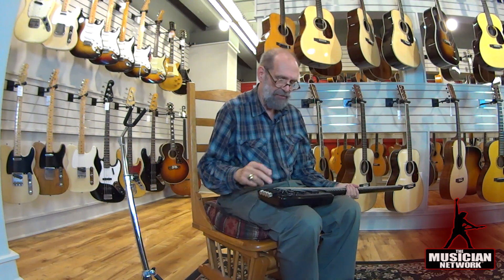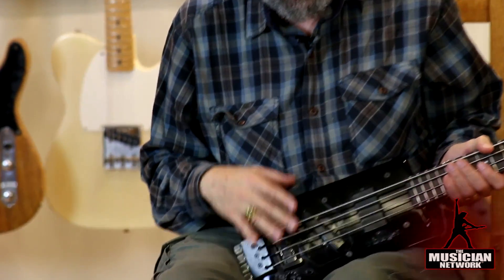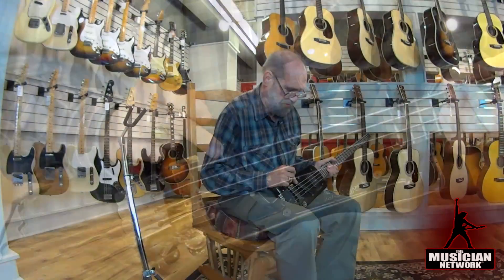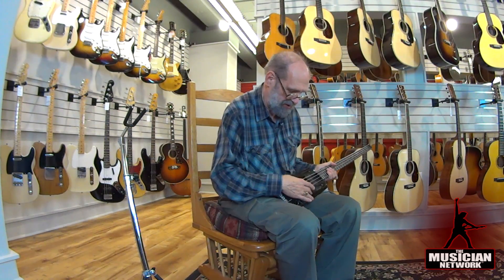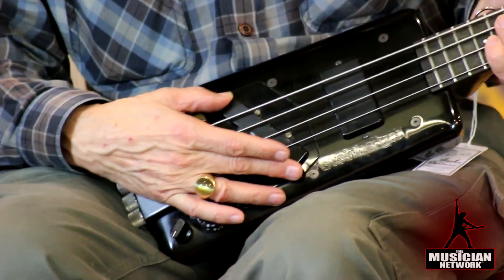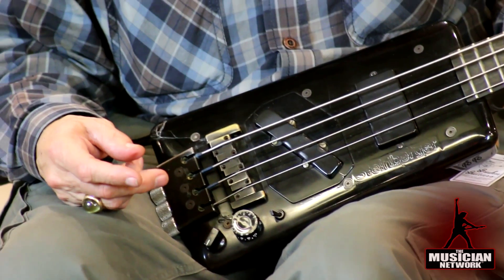It has two EMG pickups, but the owner didn't like the bridge position pickup, and he had Ned put a different pickup, also EMG, in this position. This modification was done by Ned himself for the original purchaser.